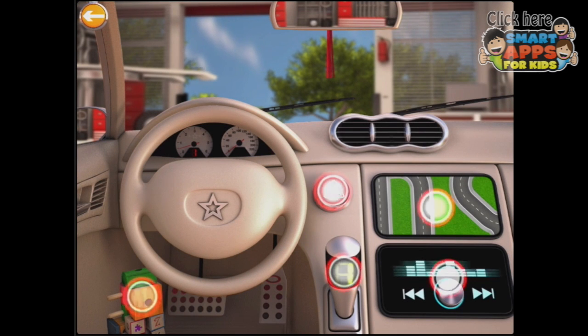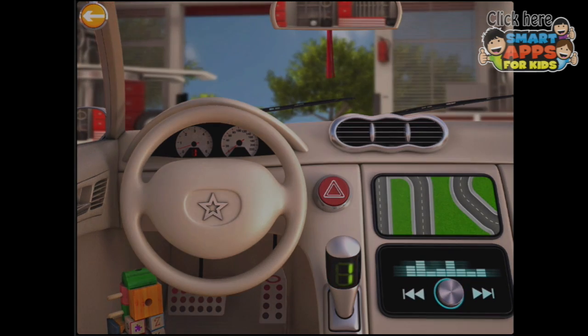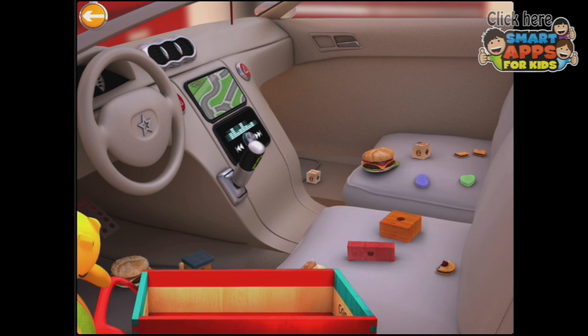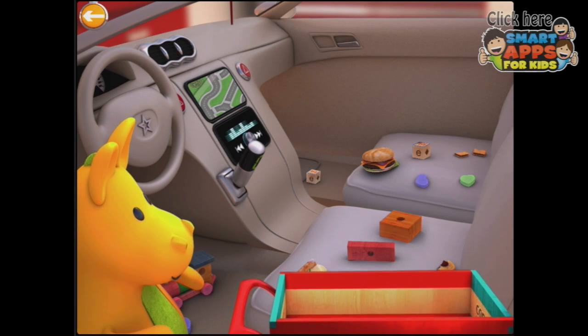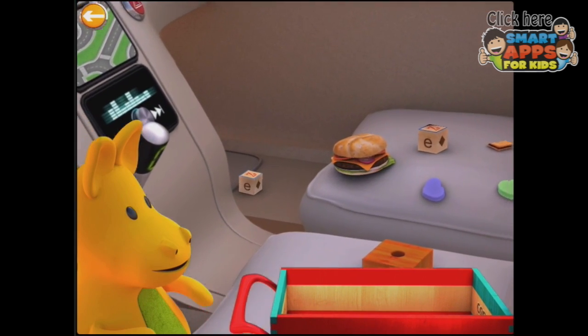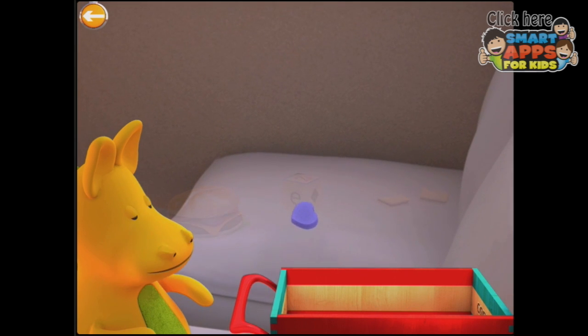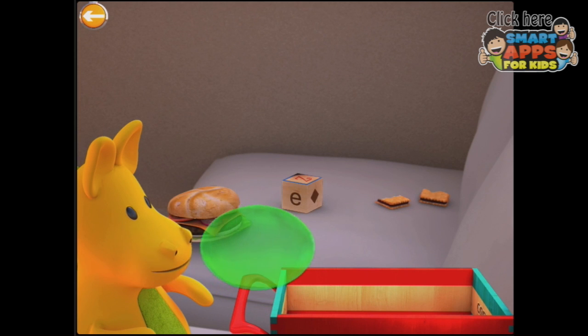Alright, what are we going to do? There are all these areas that are flashing. Let's start down here — a whole heap of blocks. Oh dear! Wow, this is a very grubby car. So those little heart shapes are gum.